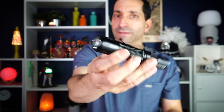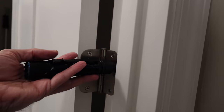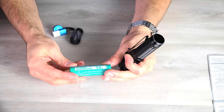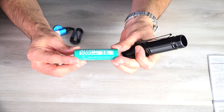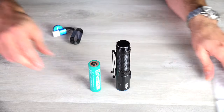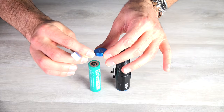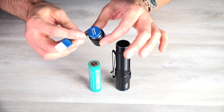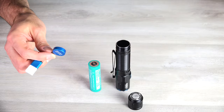On the back, same dual function tail switch that acts as both a momentary and a full on. The back is magnetic, but because this light is so heavy, you're not going to be able to stick this to a wall because it's going to fall off. Forward of that, the tail cap does come off, and inside it reveals the included 5,000 milliamp hour 21700 battery. It comes with their magnetic charging cable — the two amp one — that just affixes right onto the back.